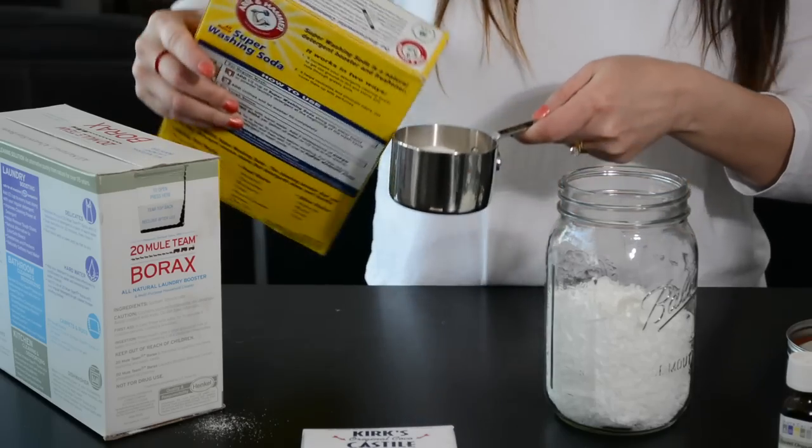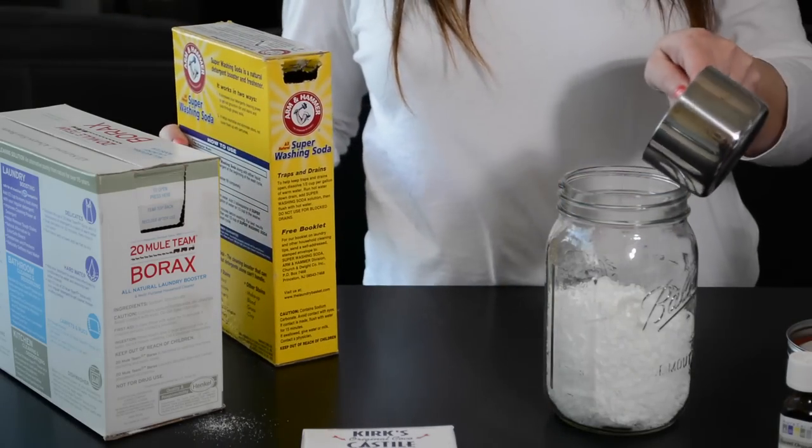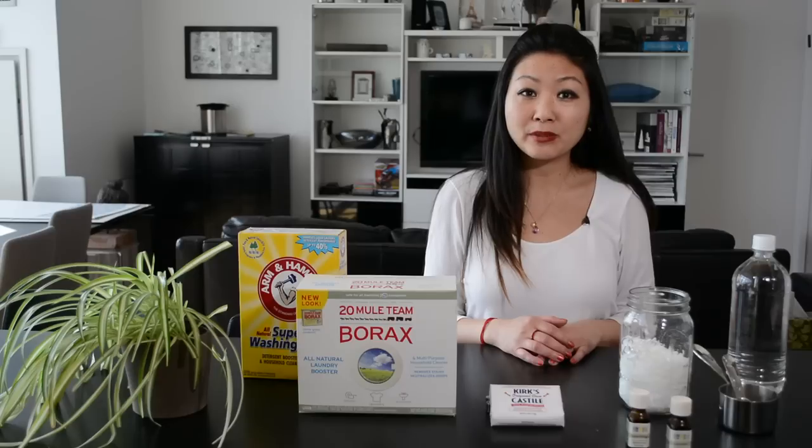To that, add one cup of washing soda. Washing soda is also known as soda ash or sodium carbonate. It's easy to find at your local grocery store.